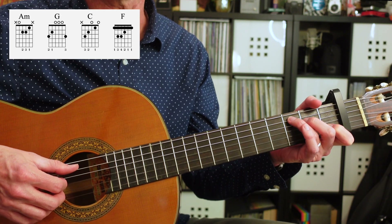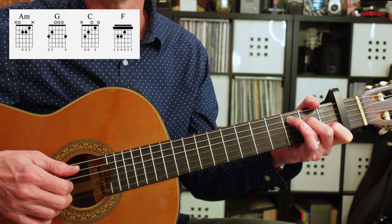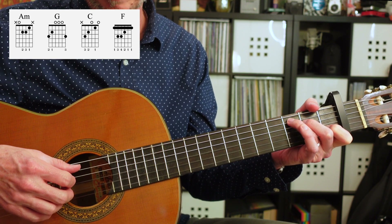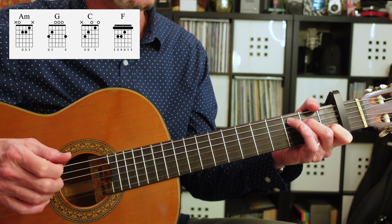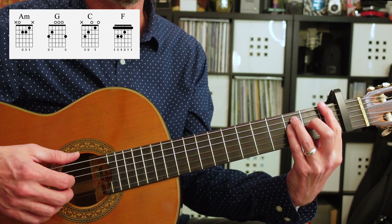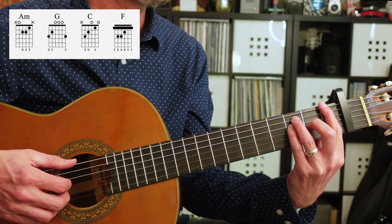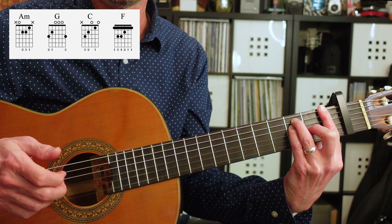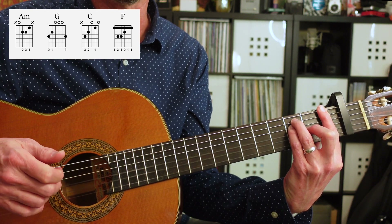Next, we're going to go to a C chord, same pattern. I'm just using my first, second, and third fingers on the fourth, third, and second string. And then finally, we're going to go to an F chord. I'm doing the bar chord F here, and then again, thumb on the low string at the first fret, and first, second, and third fingers on the fourth, third, and second string.